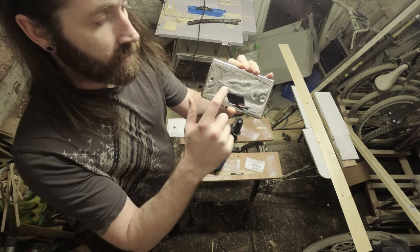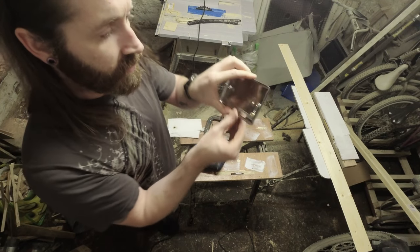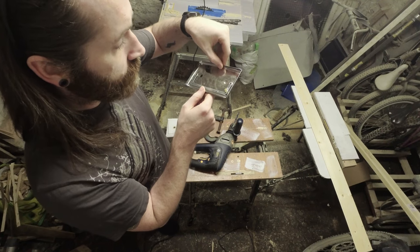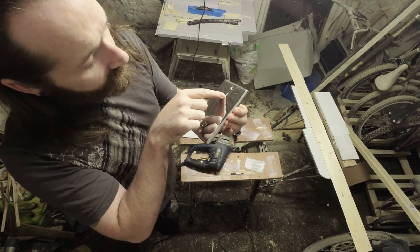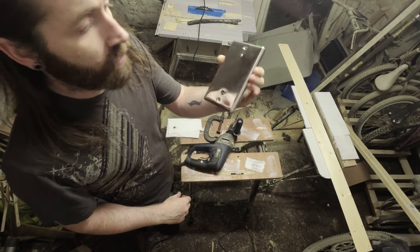It's starting to bend the whole plate, and it's gone further through than when I started, but I think it's just melting through. That's just melted — it's not cut.